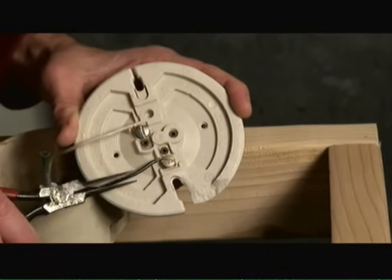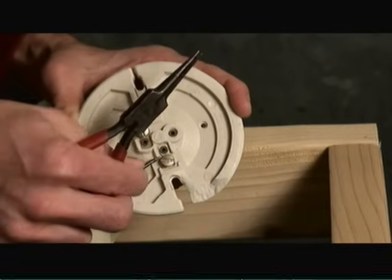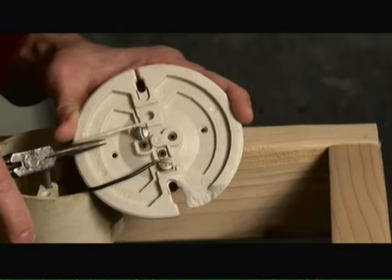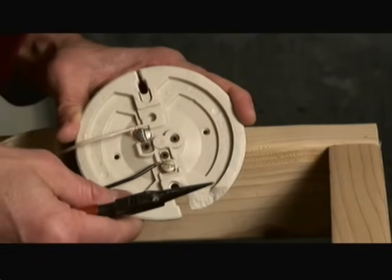With the brass screw, you always want to attach your hot wire — whether it be black or red, one of those two color wires should attach to the brass screw. On the silver screw, your neutral return, or white wire, attaches to the silver screw. The reason for this is for a safety precaution.